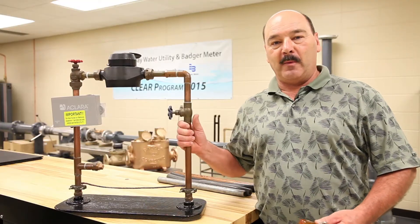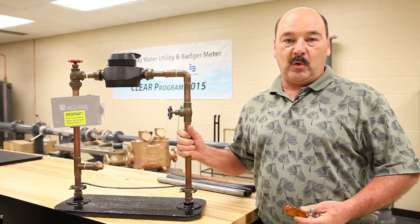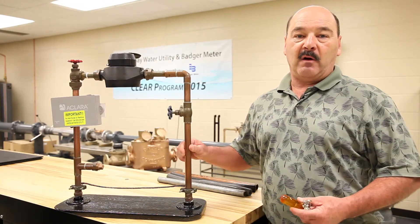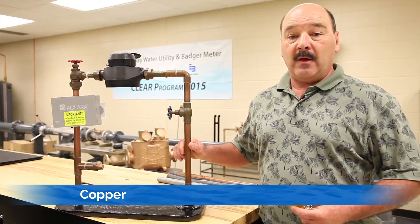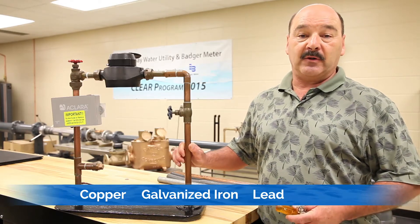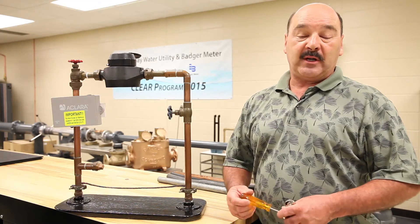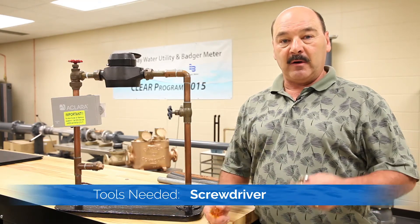Once you have determined which pipe is the inlet pipe, the next thing you're going to do is determine what type of material this pipe is made of. There are four different materials: copper such as this one, galvanized iron, lead, and plastic. In order to determine which type of material they're made of, you'll need a flat screwdriver and a magnet.